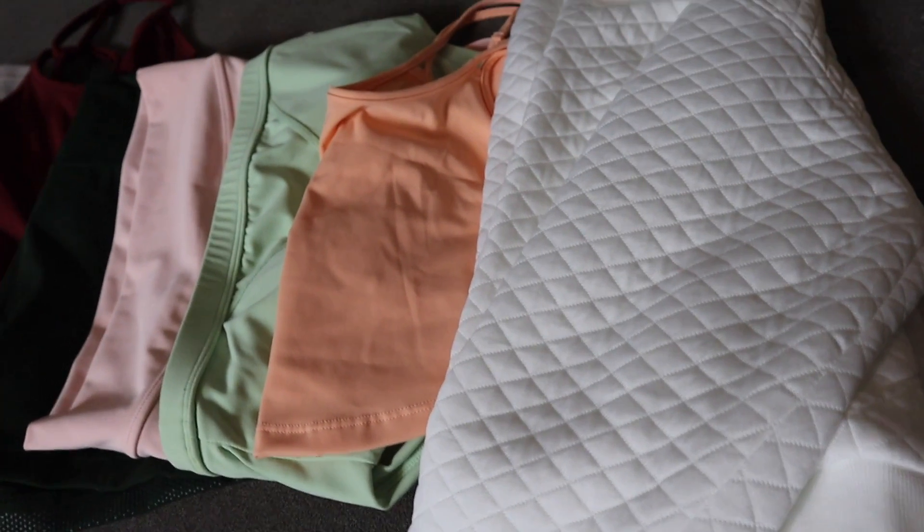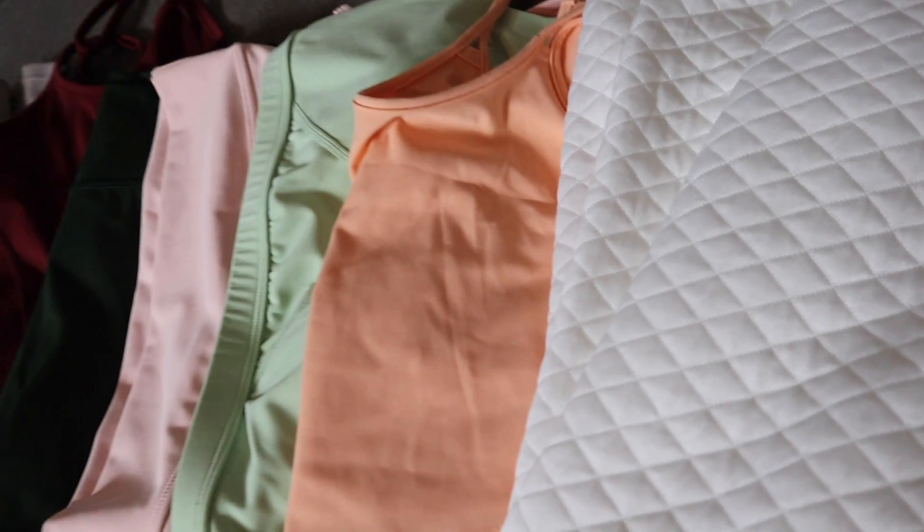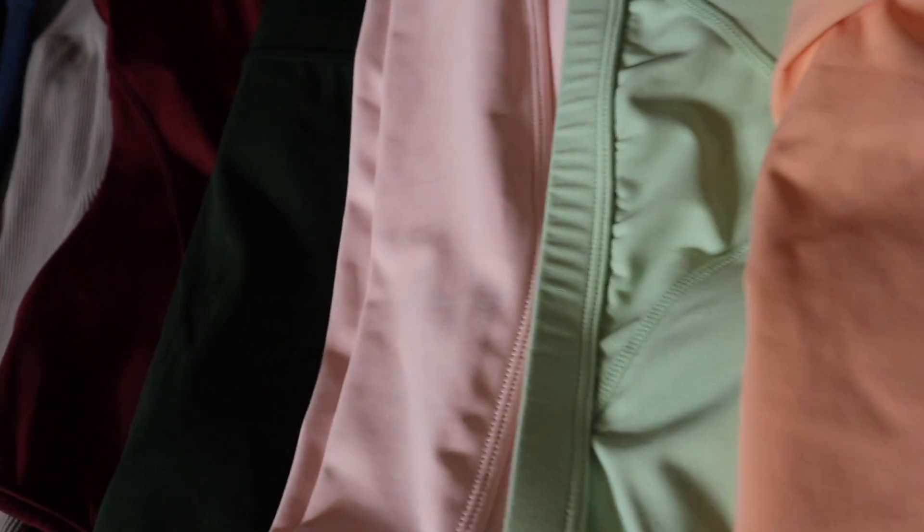I really wanted to show you guys the different colors and textures and how vibrant they truly are. The colors and textures are just unreal. 80s baby!